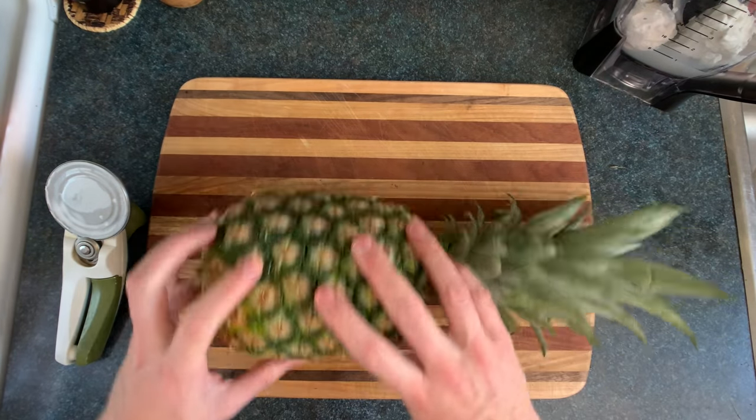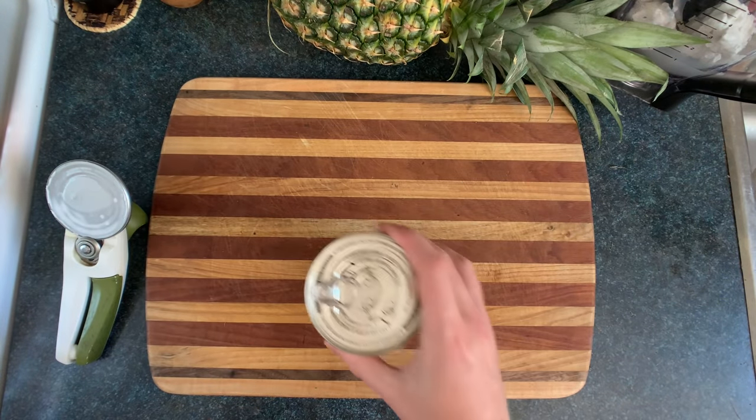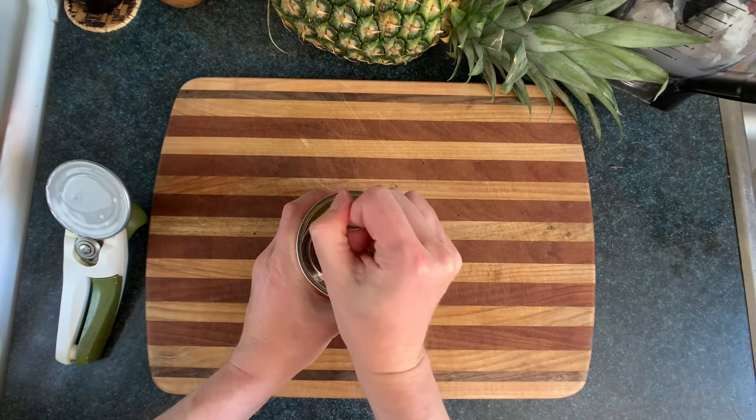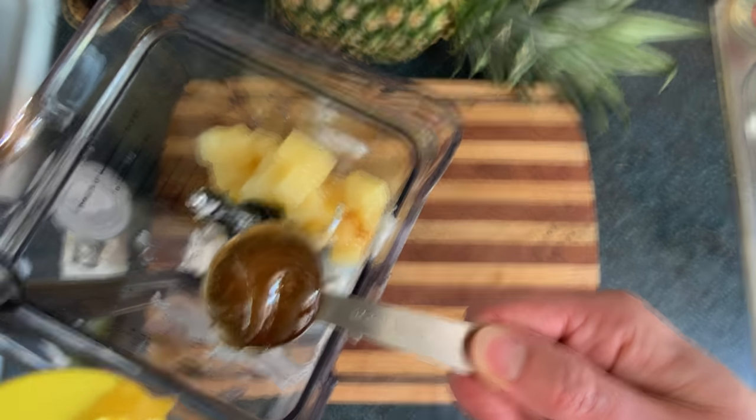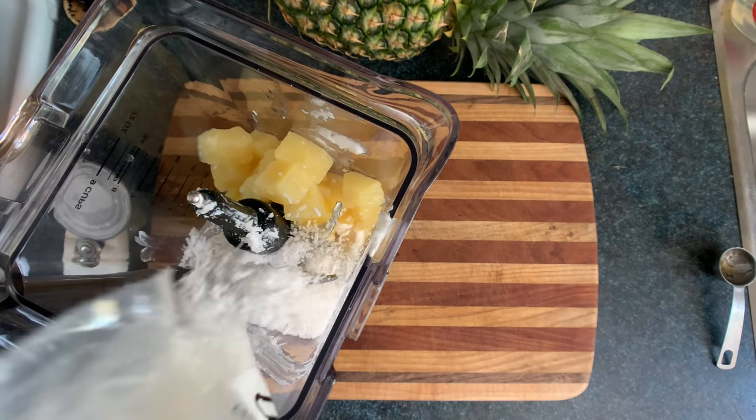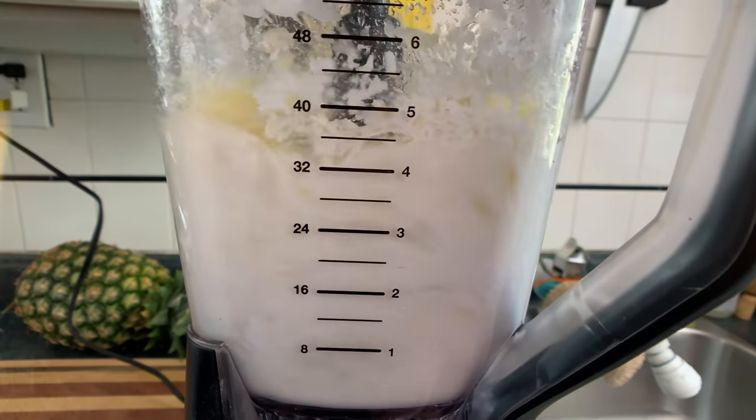Then we'll take a pineapple and roll that out of the way so we can grab our can of pineapple chunks, and get all those chunks in there. Then we'll add around three tablespoons of honey, and a pinch of salt, and a handful of shredded coconut.